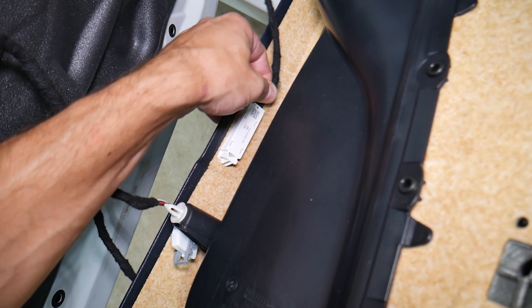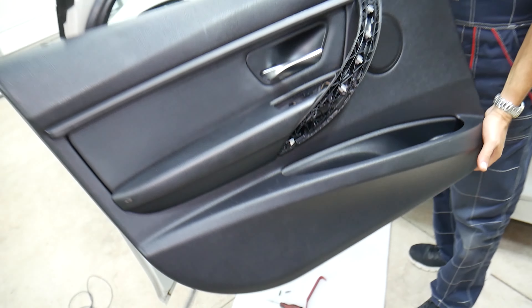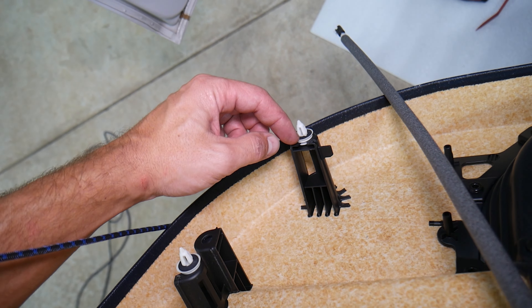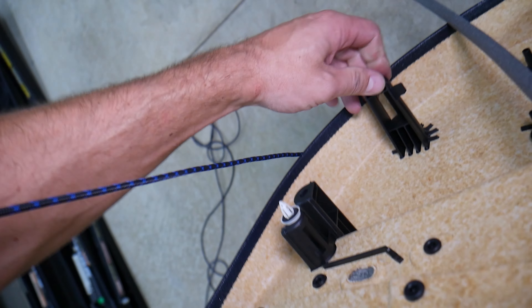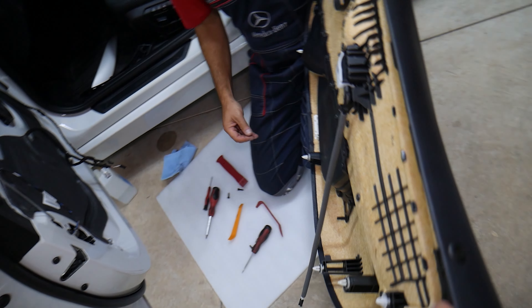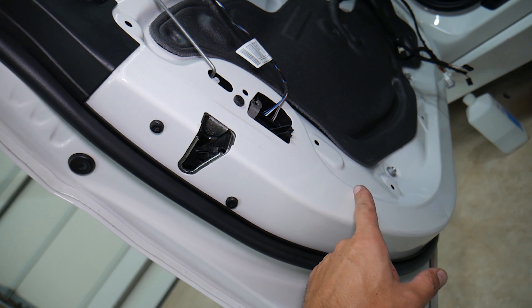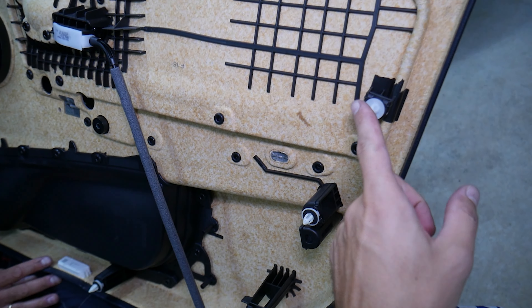Now we need to disconnect the cables. You can do it two ways: from the inner door handle or from here — whatever is more convenient. Here it's very easy, you can just pull it that way. We need to use a clip removal tool to pull that wire. That's the window switch connector. Oh, careful — this is the light for the door panel. And here is the flood light that illuminates underneath when you open the door. So the door panel came out just like that.